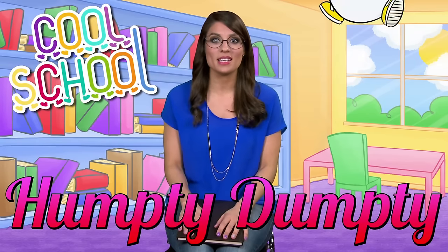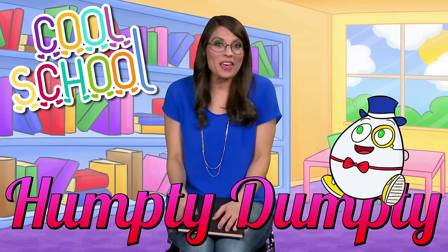Hi boys and girls! Welcome to Cool School. Miss Booksy here with one of my favorite nursery rhymes. Are you ready for Humpty Dumpty? Here we go!